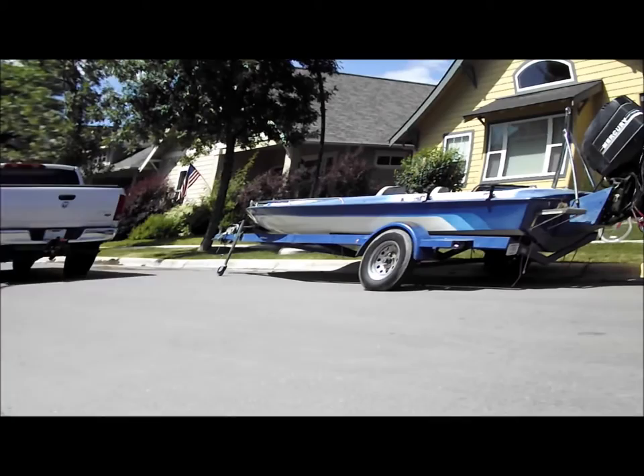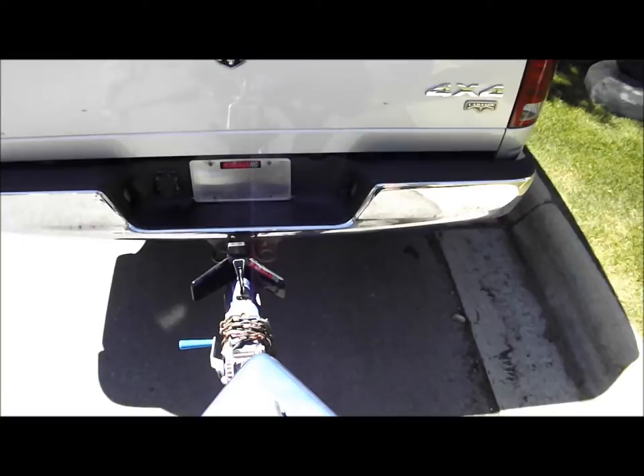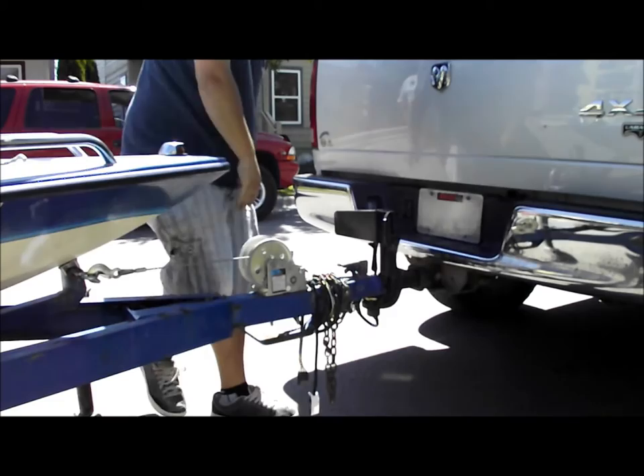Do you ever wish you could pull up to your trailer with the confidence to know that you're only gonna have to back up once? Or to have a device already installed on your truck that you don't have to get out and put it on, and then find a place to put it after you're finished? Or to know that the only time you have to get out is to lower and lock your trailer.